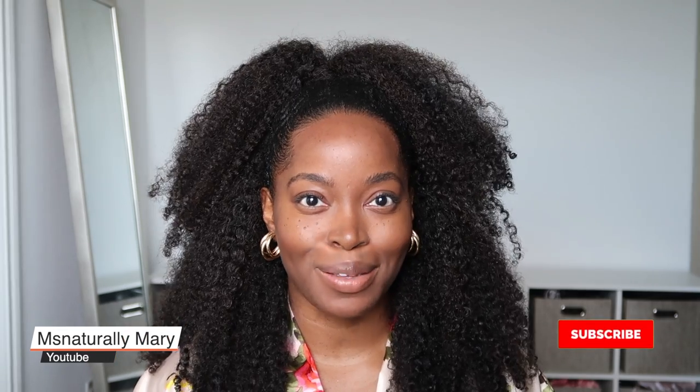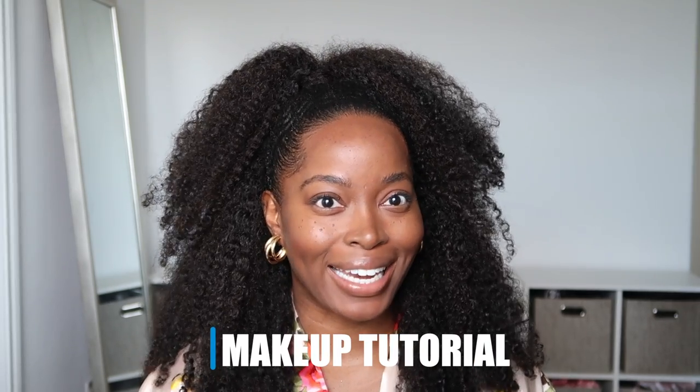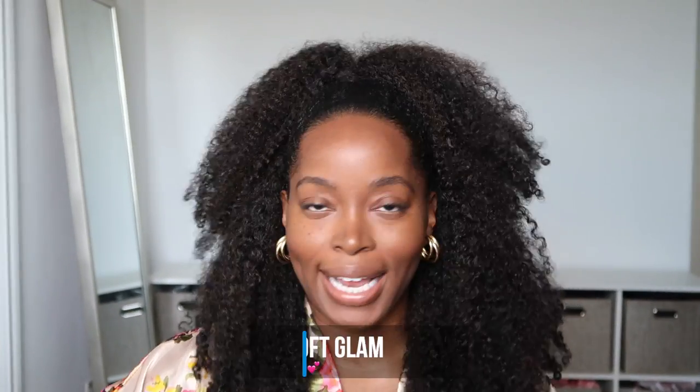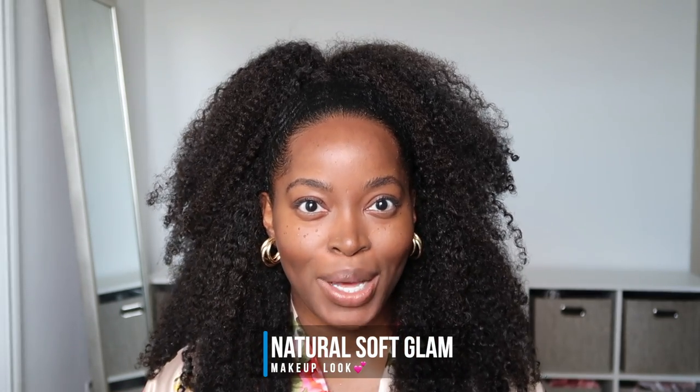Hey y'all, welcome back to my channel, Miss Natural Mirror here. If you are new, be sure to subscribe. Today I'm going to be doing a makeup video — I literally haven't done one in about a year, which is sad. I've also been getting quite a few requests to do a makeup tutorial, so we're going to do it today. We're going to be doing a natural glam, which is generally the look I go for.